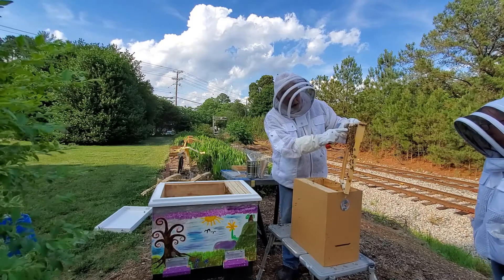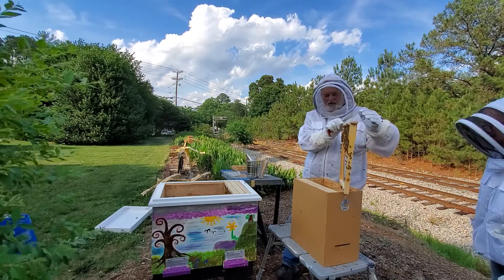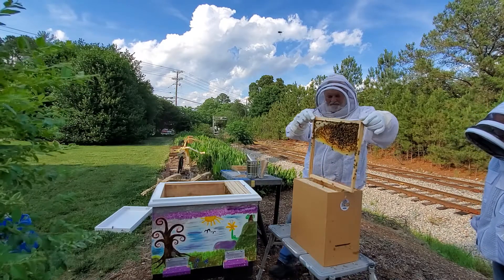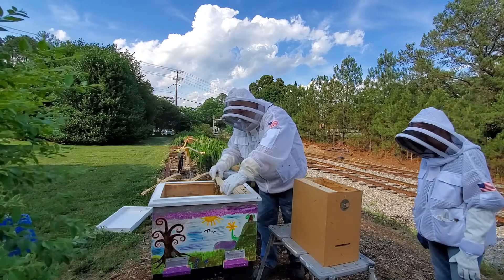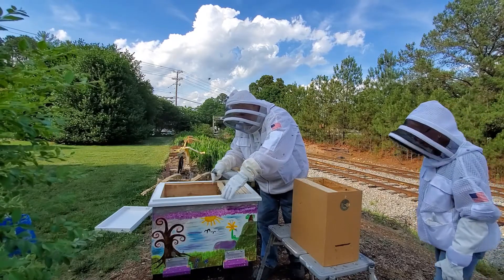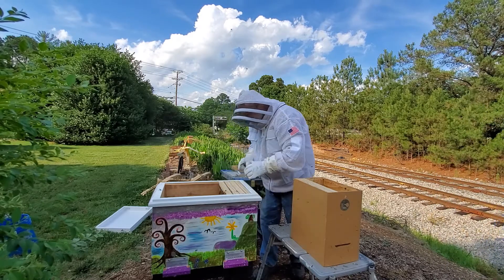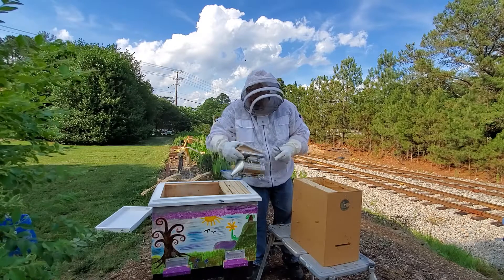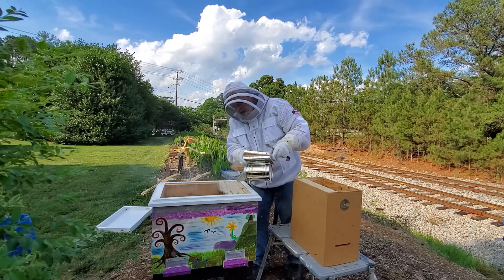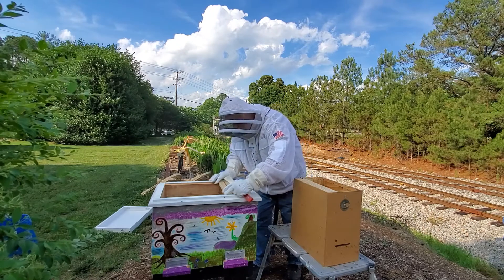This is honey, and this here is capped brood — the yellow with the bumps on it. From the time the queen lays an egg until a bee emerges, it's 21 days, same as chickens. That's for a regular worker bee.